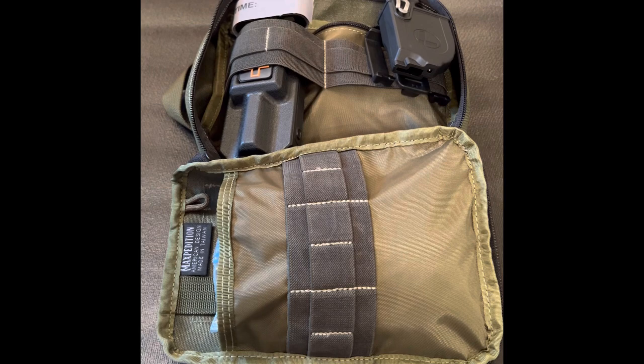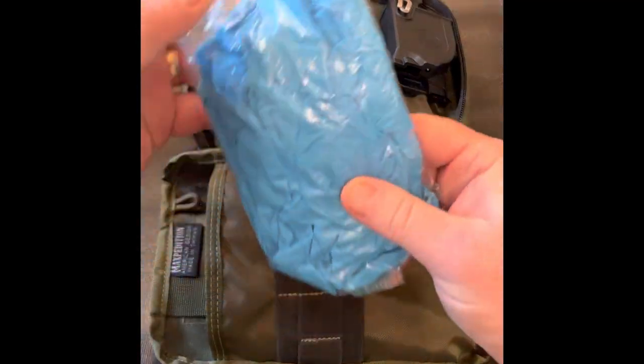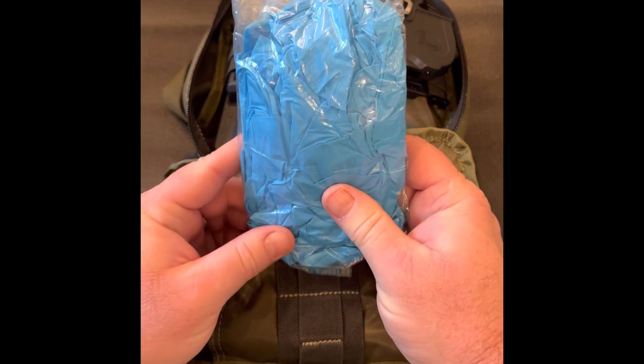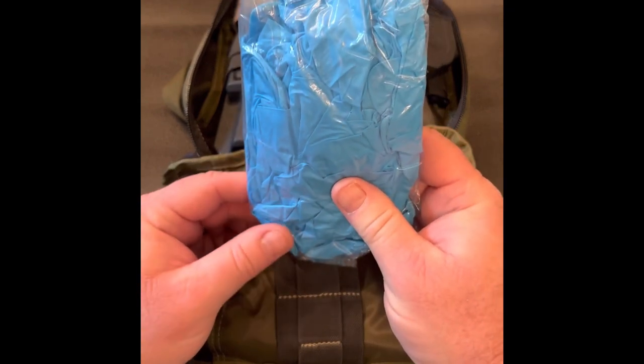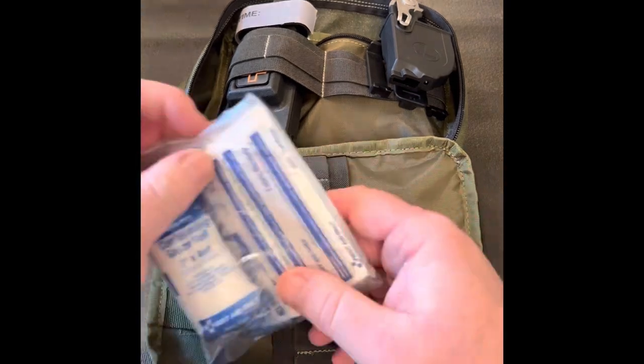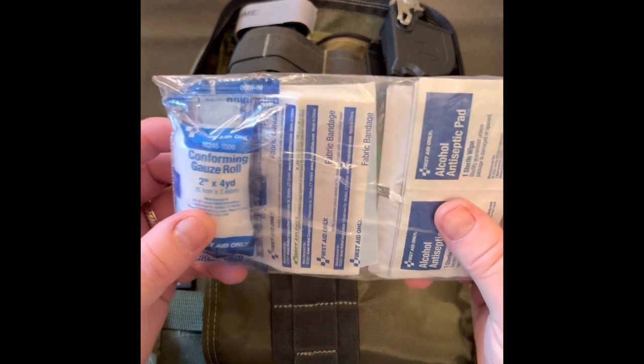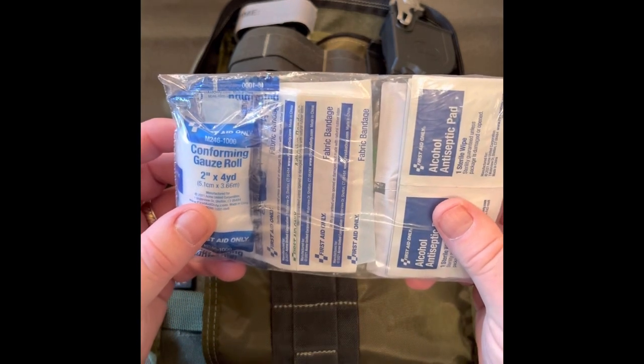Now for the gear and supplies I carry inside. First, I always have a handful of nitrile medical gloves, which I've thrown into a ziploc bag. These are a necessity and should be in every medical kit. I also have several alcohol and BZK antiseptic pads for cleaning minor cuts and scrapes prior to applying any type of bandaging, in the same ziploc bag.